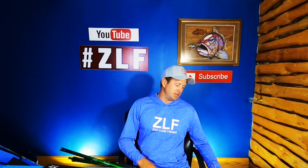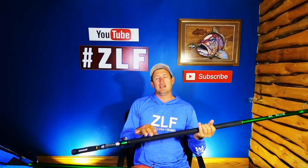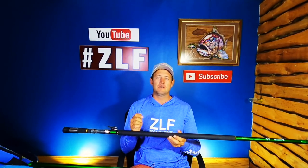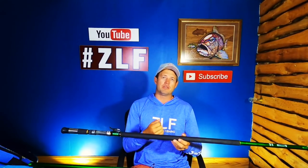So basically what Assassin did is use three different blanks in one rod. The tip section, the mid section, and the base of the rod use different composites — a different blend of HMC and a mixture of glass and other composites — to get that perfect parabolic bend without compromising backbone, so you can still load it with a bigger bait or put that extra effort in to reach further banks.